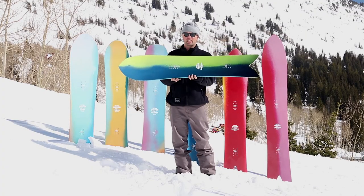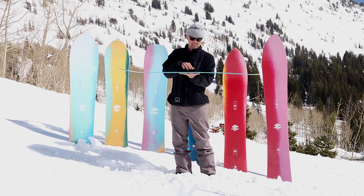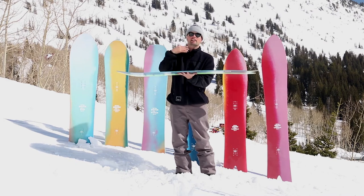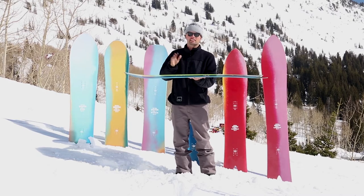The reflex core profile makes the board super nice and makes it easy to initiate turns, because you get more torsional flex — the board is thinner in between the bindings, allowing it to flex more torsionally, allowing you to initiate turns and just have a more playful ride on a board that is semi-responsive.